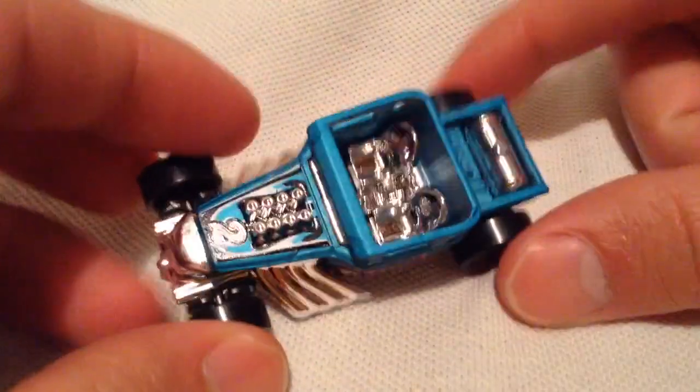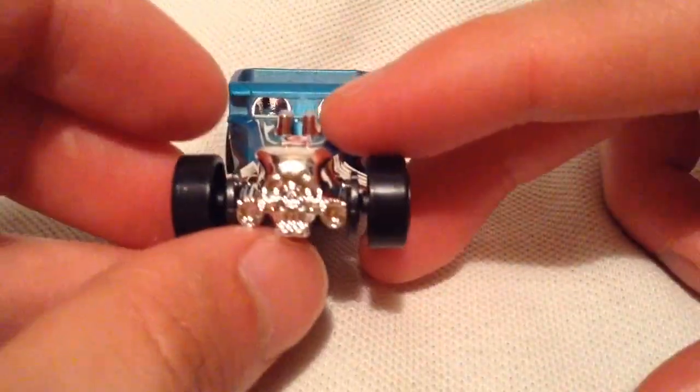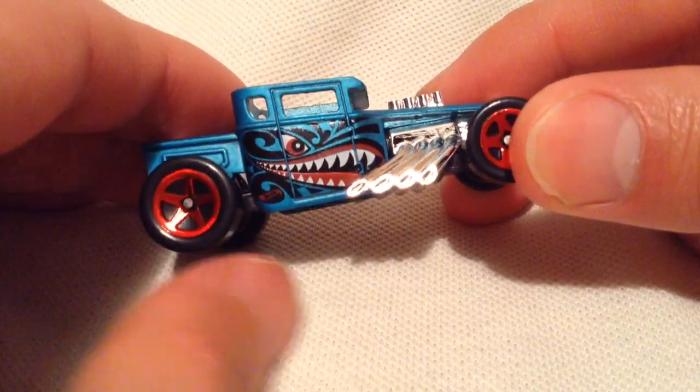Number two — so most of you already know that trick. This is a number two there on the car, which is pretty sweet. Definitely love the deco on this thing — very cool. Got that face there, that angry face with the aggressive teeth.